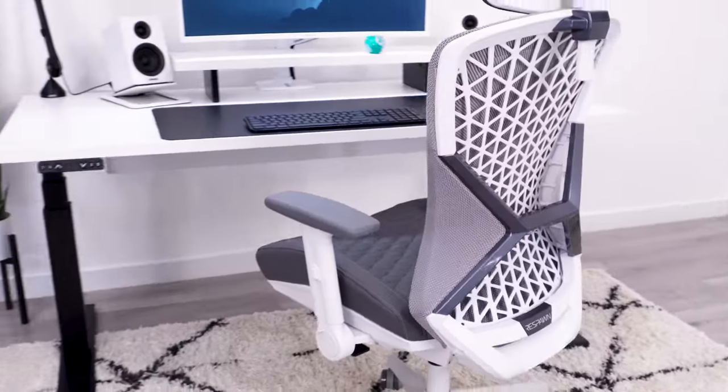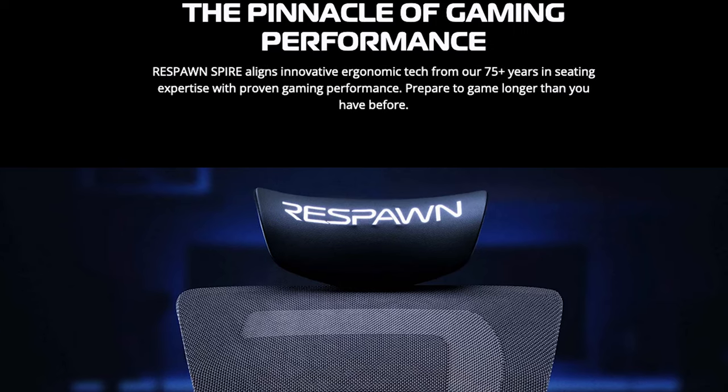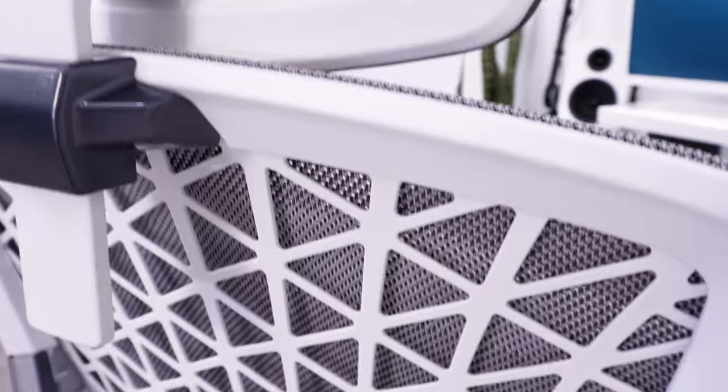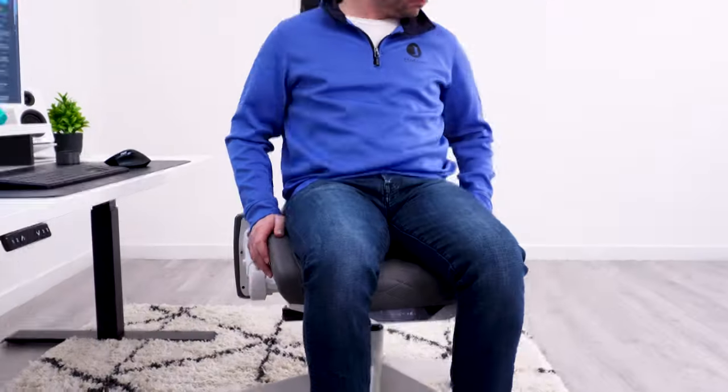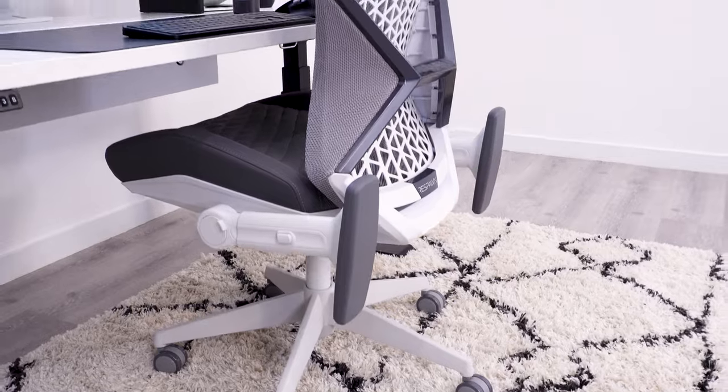The pinnacle of gaming performance — that's how Respawn describes their Spire gaming chair. The chair is $500, so this might be a bold claim, but there are quite a few features on the Spire that are uncommon on gaming chairs. One of them might be something that makes this chair a must-buy for a lot of you.